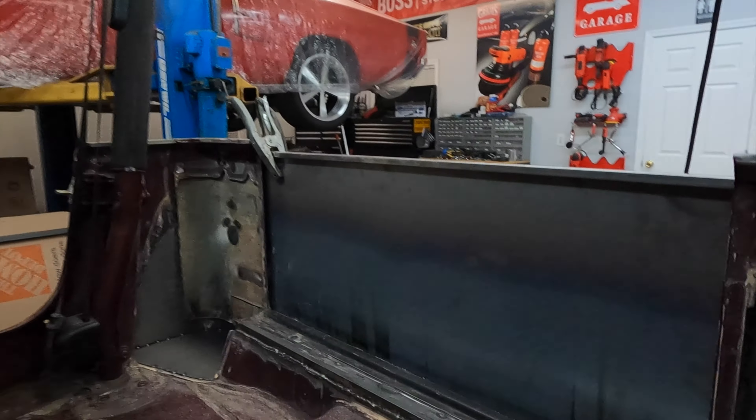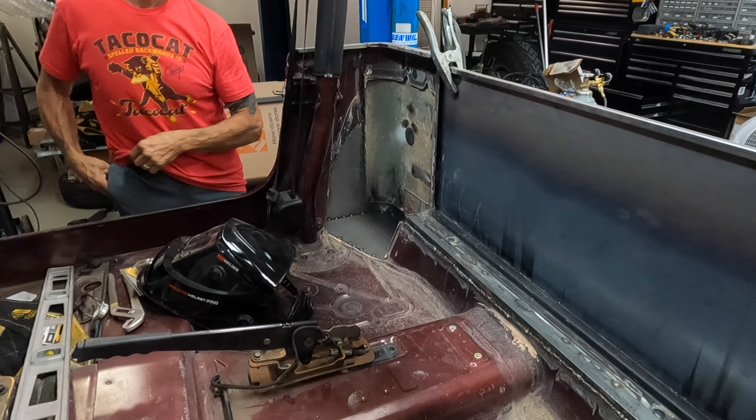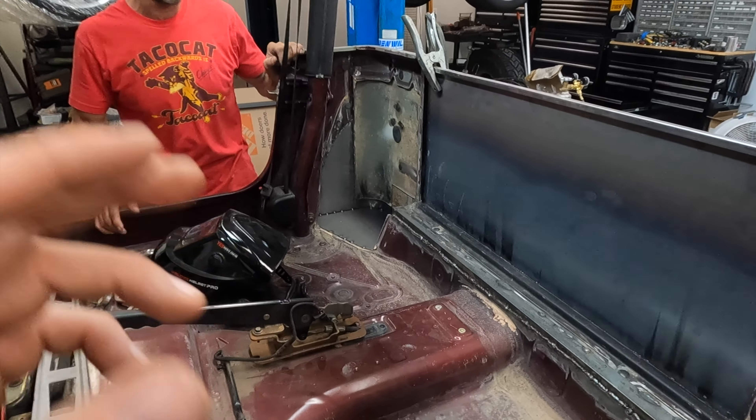All righty guys, that about sums up this video. The cab's pretty much finished — there are two small pieces left to weld but I'm going to call it done. Here is the floor. I'm super excited — this was a pivotal point in this build. Now that we're done with this, it's those two more pieces and then starting to fit the bed on. I have a bunch of parts coming this week, which I hinted at on my Instagram. Thank you guys for watching — if you like the video please give it a thumbs up, and if you want to see more hit that subscribe button.